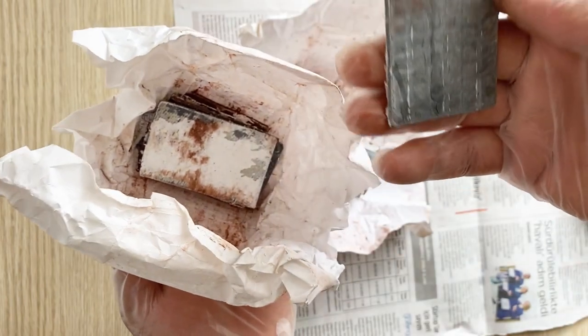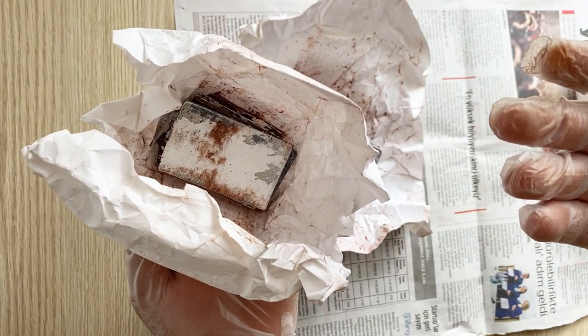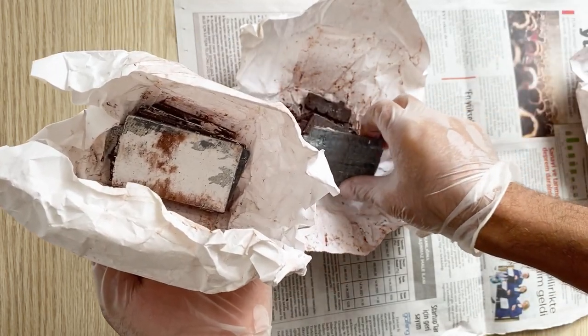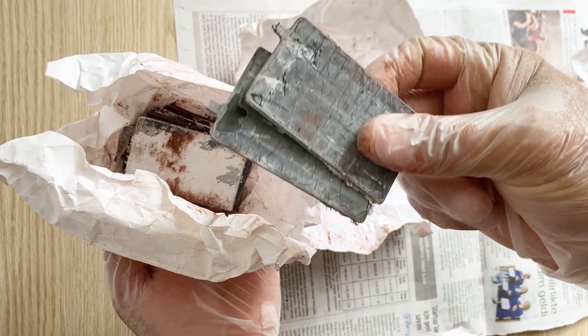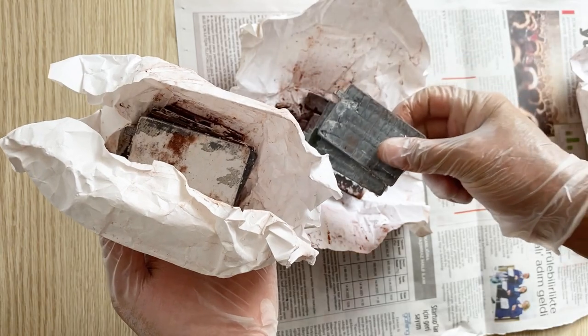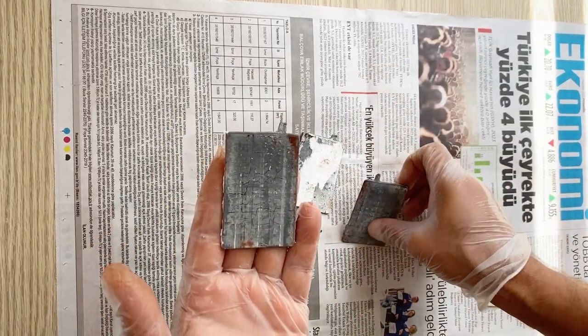In this video we are going to use the negative electrodes to make our battery. Here is the question: for a lead acid battery you need a positive electrode and a negative electrode. So using only negative electrodes, how is it possible to make a lead acid battery? Just wait, I will tell you how.